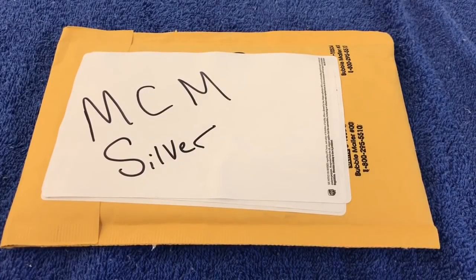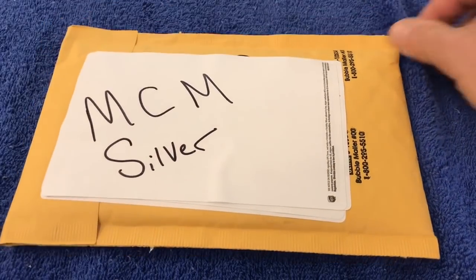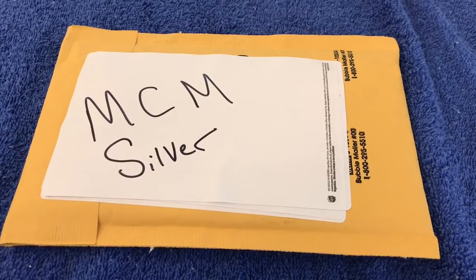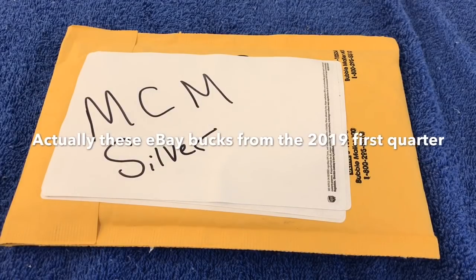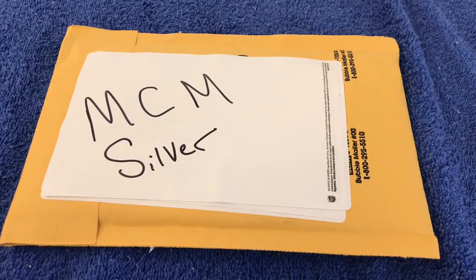What's up everybody, just a real quick silver unboxing. This here comes from Modern Coin Mart off of eBay. I had a little bit of eBay bucks to spend — I didn't buy a whole lot in the fourth quarter of 2018, so I didn't have a whole lot to spend, but I had a little bit — just a little bit over three dollars.